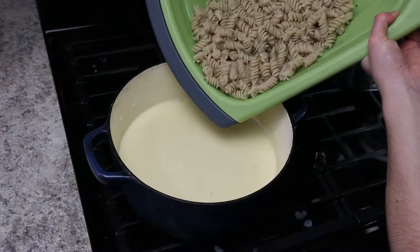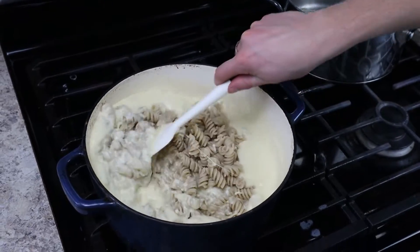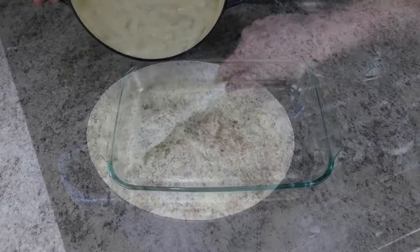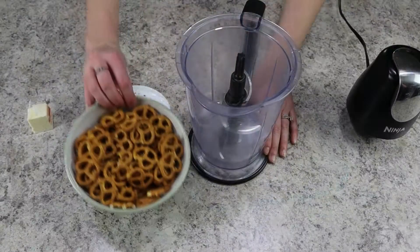Add the noodles and stir everything together. This is a baked mac and cheese, so we're going to transfer the macaroni to a greased 9 by 13 pan.